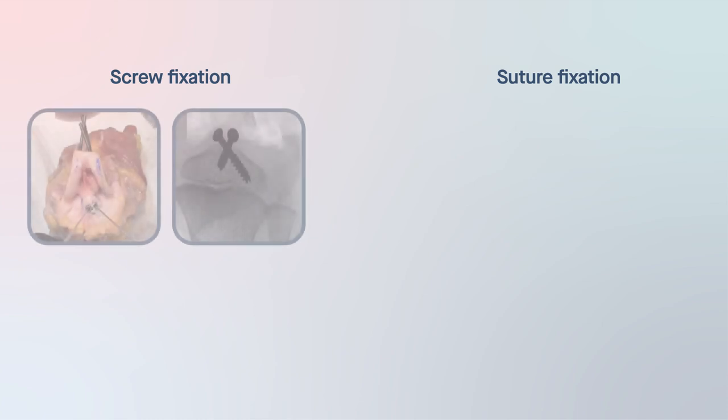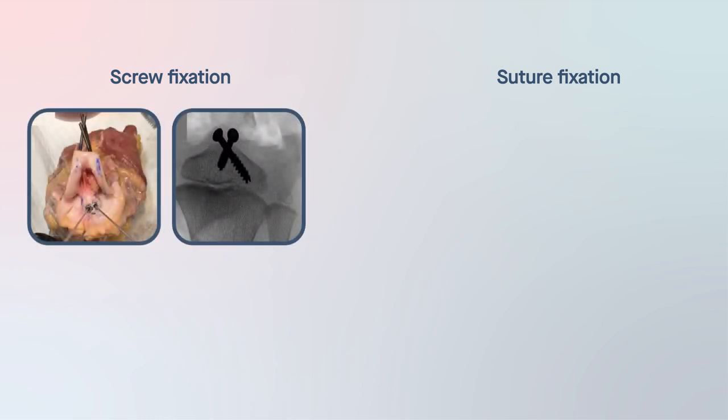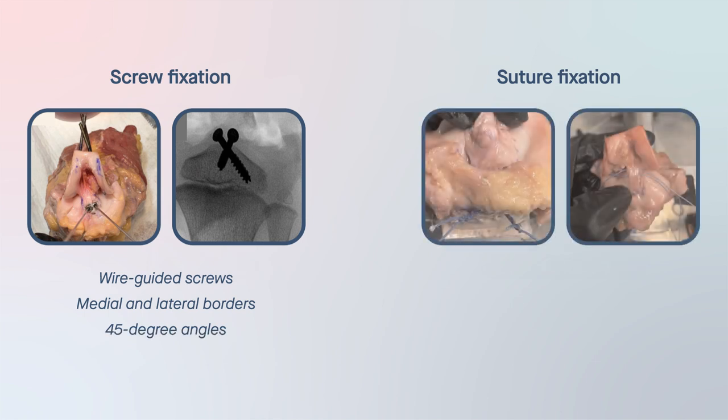Knees assigned to screw fixation were repaired by placing two wire-guided screws into the medial and lateral borders of the tibial spine fracture and fracture bed at 45-degree angles. In the suture fixation group, a suture was passed through the anterior one-third and posterior one-third of the ACL.